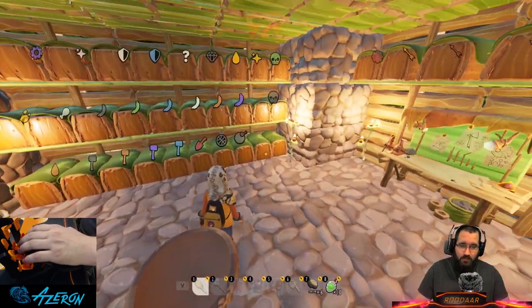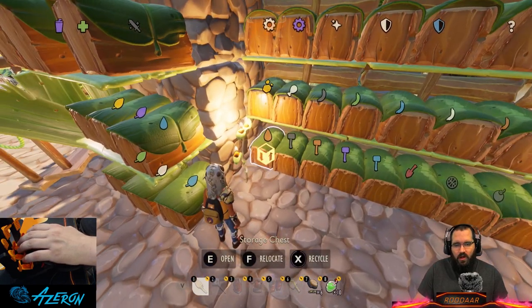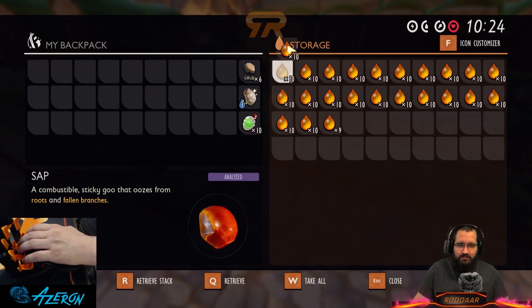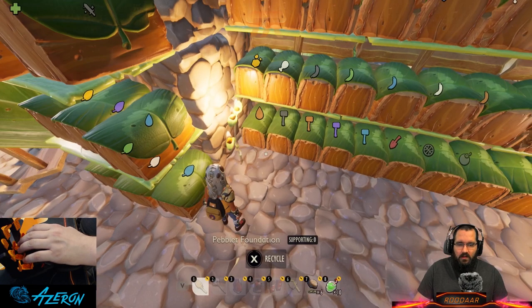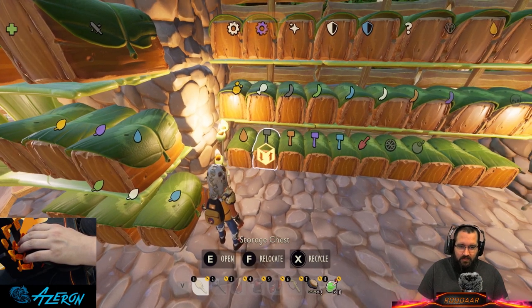Some boxes don't have symbols because they're empty — I have extra boxes on purpose. We have the brown droplet which is basically sap. That's the standard symbol I see every world I've been to use for sap. The next row up is food.